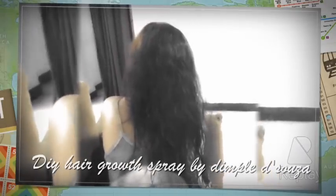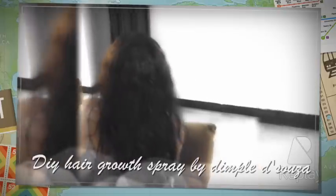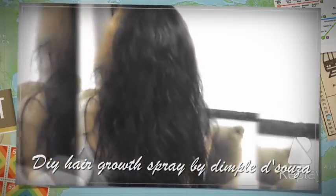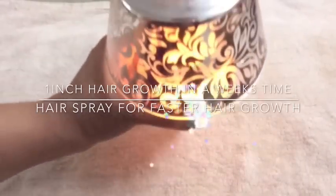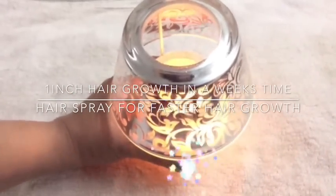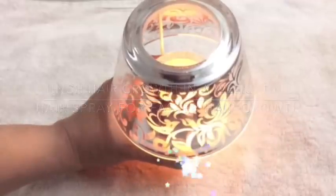Thank you guys for popping into my channel. This is Dimple here. Today's video is a DIY hair growth spray. This spray will help to boost up your hair growth faster. It's been a week I have used this spray and I have seen a 1 inch difference in my hair growth. Stay tuned to watch this video if you want to grow your hair faster.